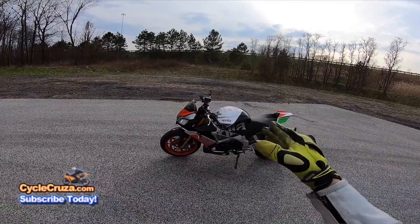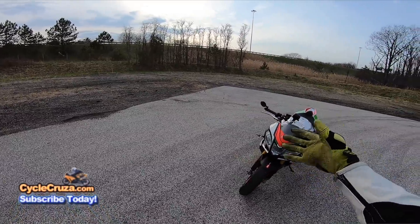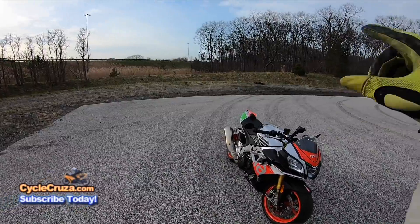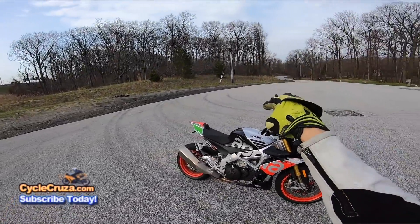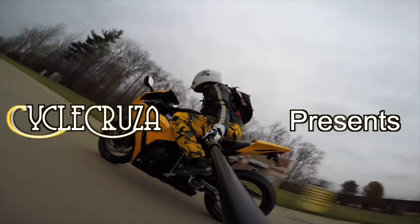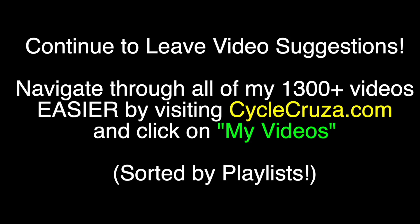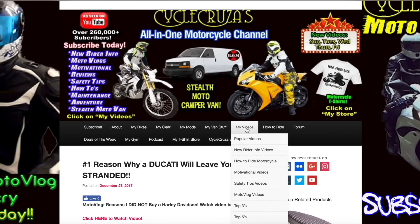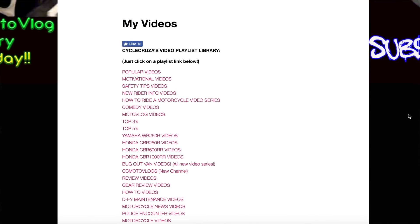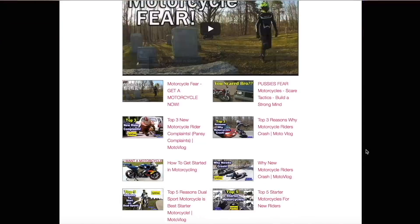If you're thinking about buying an Aprilia of any kind, or this Aprilia Tuono V4 1100 Factory, I'm going to tell you some things you need to know before you buy one, because you might just change your mind. You are watching Cycle Cruiser, an all-in-one motorcycle channel. Subscribe today, and visit my website at CycleCruiser.com — click the menu tab 'My Videos' for playlists of all my videos categorized to make it easier to navigate.